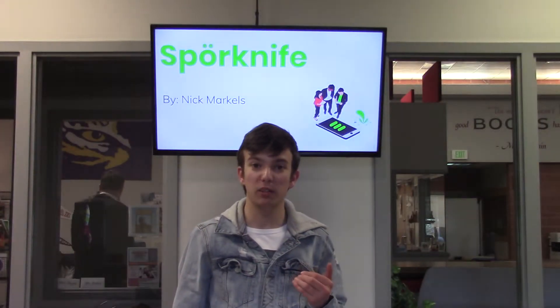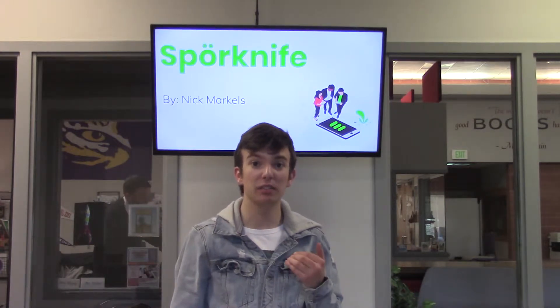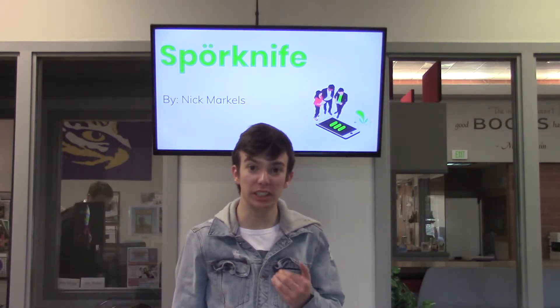My goal with Sporkknife was to create a brand new biodegradable utensil cheaper than my competitors to convince more businesses to switch over to the eco-friendly solution.